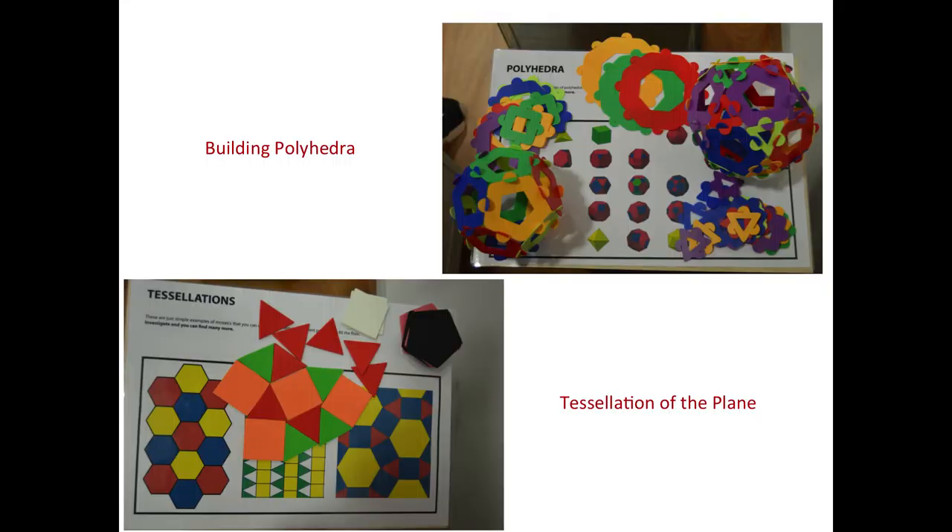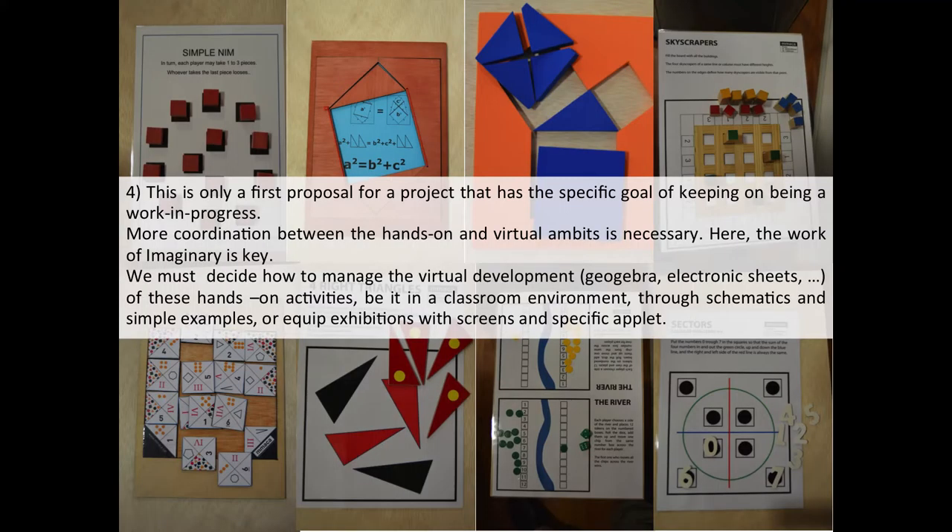So, polyhedra, tessellation of the plane — we selected simple and cheap materials. Of course, there are many different materials you can use: Polydron, magnetic Polydron, giant Polydron, and all of that. But in any case, in the bag you have the information and the possibility to produce them just by printing and laminating paper, and you can work in the same way. This is just a first proposal, and in any case it can be considered open — it's an open project, a work in progress.